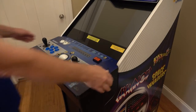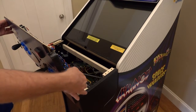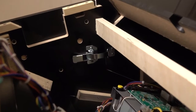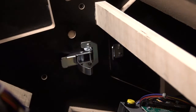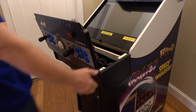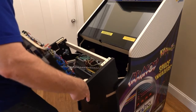Lean the back edge of the control panel toward you as far as possible. A safety chain on the right side will engage. Looking down into the cabinet, locate the two control panel shelf latches, one on the left and one on the right. Completely unlatch both of them. Lift the front of the control panel shelf up a couple of inches then slowly slide the shelf out of the cabinet.